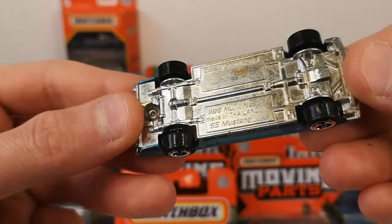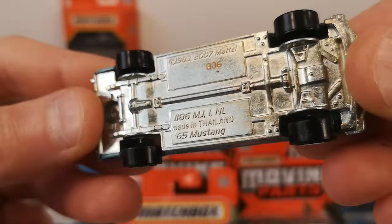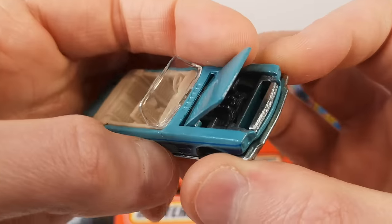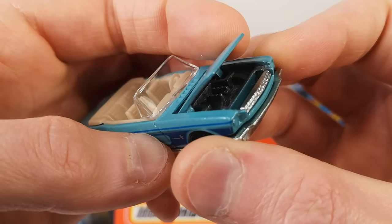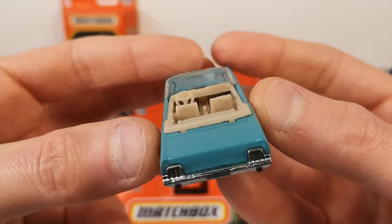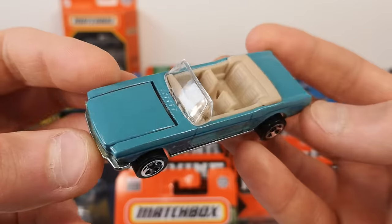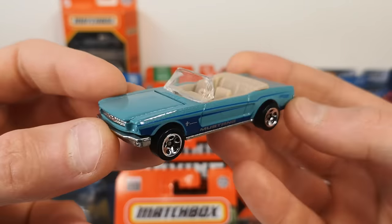Metal on metal — a classic Mustang. It's the '65 Mustang and it's got the opening hood. This casting has been retooled with a plastic base and non-opening hood, so it's always cool to find these older versions. It's got the proper steering wheel. Nice color too — kind of a metallic teal or light blue.